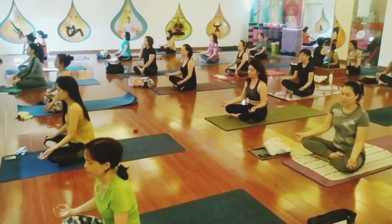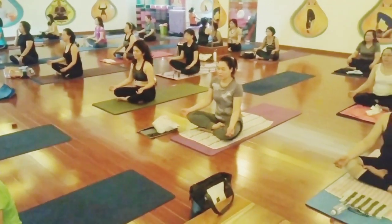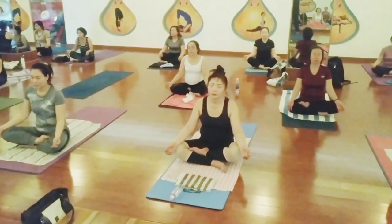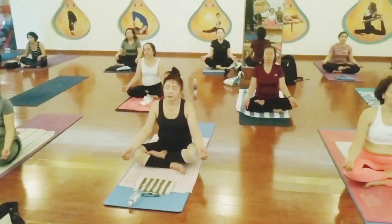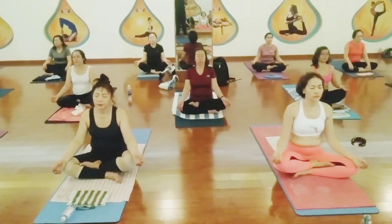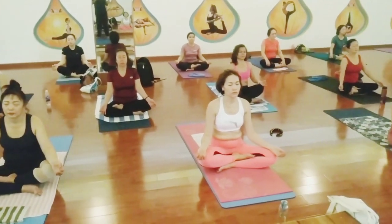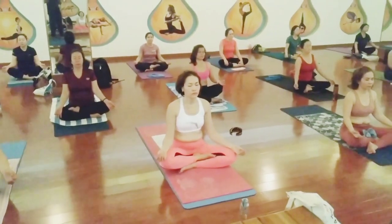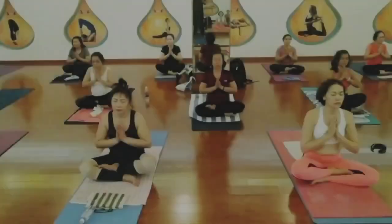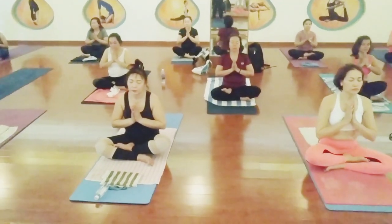Relax. High thighs. Close your eyes, just for a few seconds, relax your mind, relax the whole body. Try to think something positive. From your toes to your whole body going to relax. Now you're getting more energy, your body is going to feel more light, all your stress is gone. Closing the session with one Om and three times Shanti mantra. Inhale.